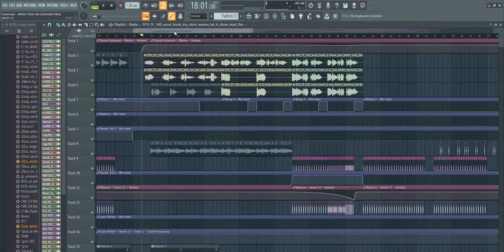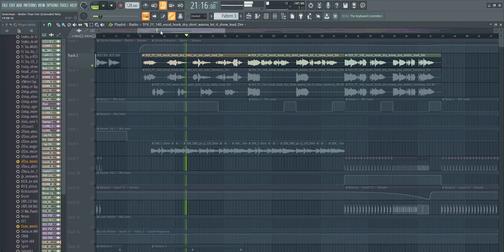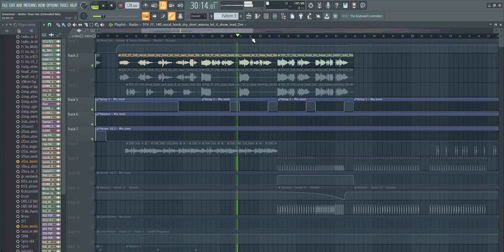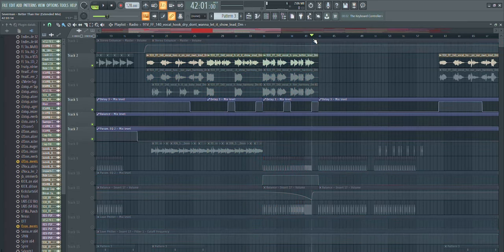A lot of people ask me where I got the vocals from, if I contacted a singer. With this track I actually just took vocals from Splice. These are actually three individual samples that I put together — one vocal sample, then another one, and another one — and using these three snippets I made one full vocal track basically.